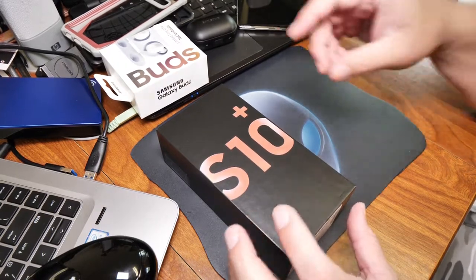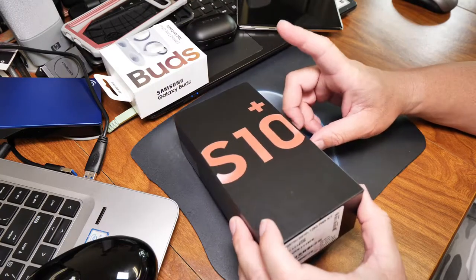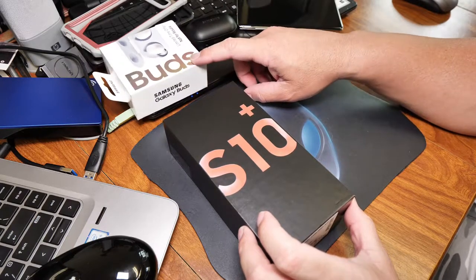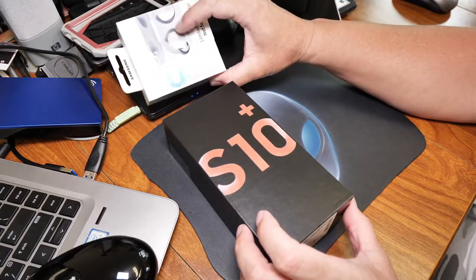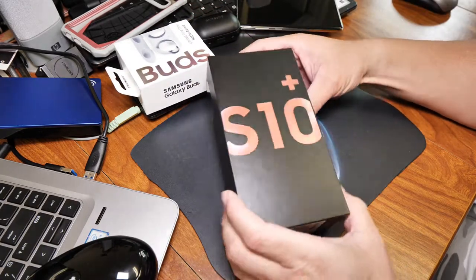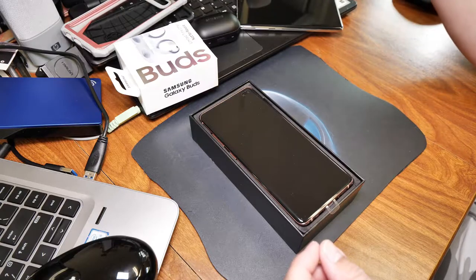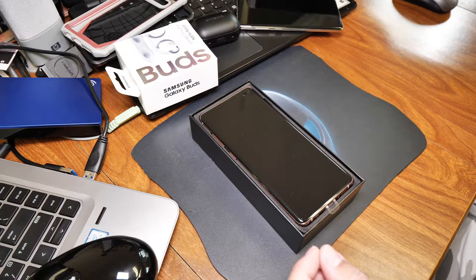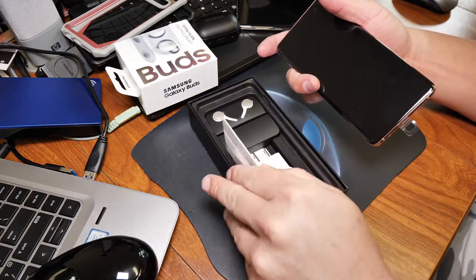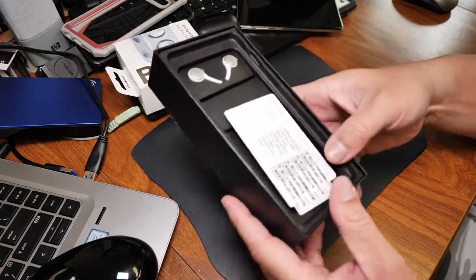What's up everybody, welcome back. Today's video we're gonna be unboxing the Pink Flamingo S10 and Galaxy Buds whites. I do have a yellow one coming in — it's not here yet. I got this one last week but I'm just now getting around to this video. I've been busy. I'm not gonna show you everything; you've already seen this on my other video, the prism white one.